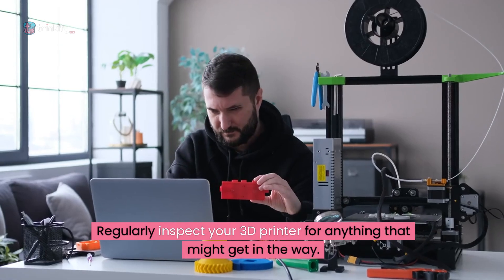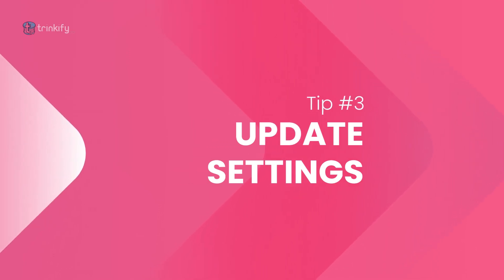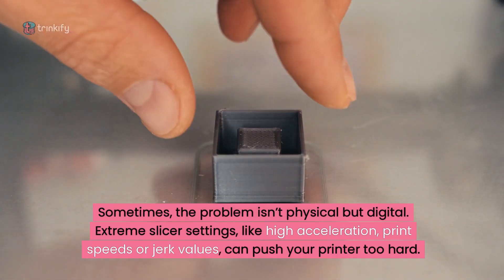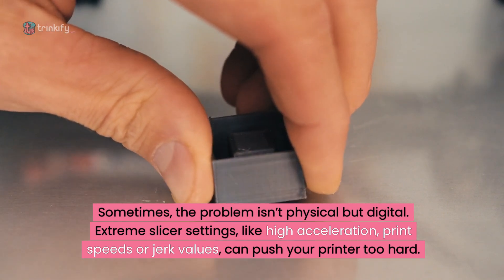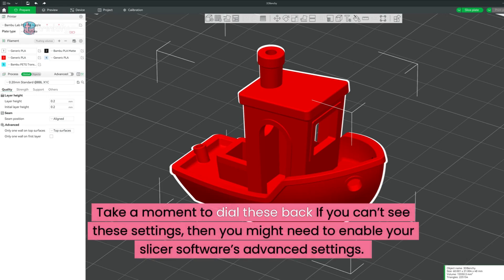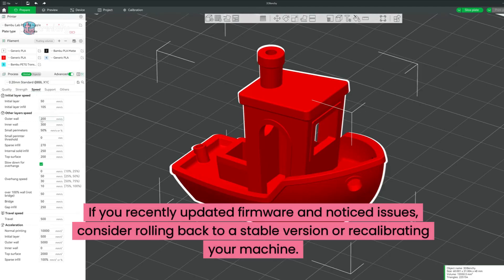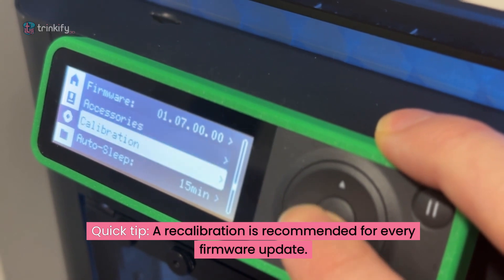Tip number three: check your settings. Sometimes the problem isn't physical, but digital. Extreme slicer settings like high acceleration, print speeds or jerk values can push your printer too hard. Take a moment to dial these back. If you can't see these settings, you might need to enable your slicer software's advanced settings. If you recently updated firmware and noticed issues, consider rolling back to a stable version or recalibrating your machine. Quick tip: a recalibration is recommended for every firmware update.